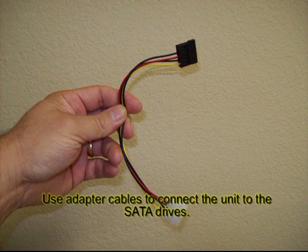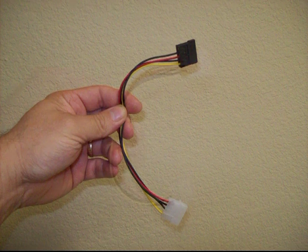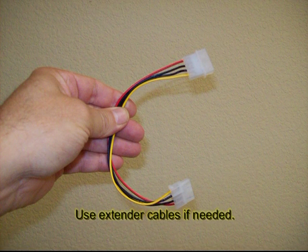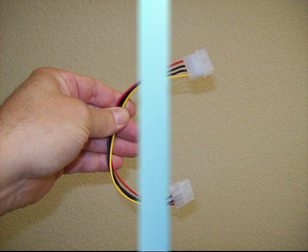Well, that should do it. You should be able to figure out the rest of it and install it in your system on your own. By all means, before you put it in your computer, test it. Use an external power supply and a multimeter to make sure that it's working properly. Good luck, and thank you for watching.